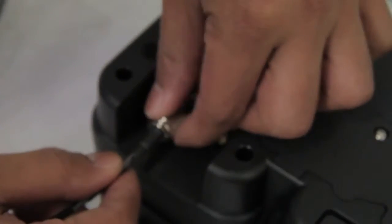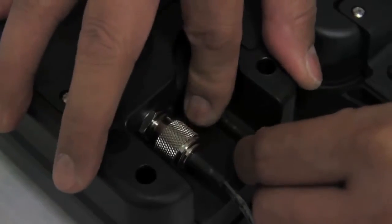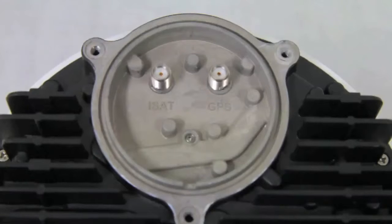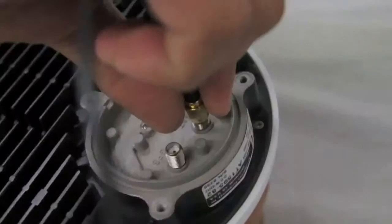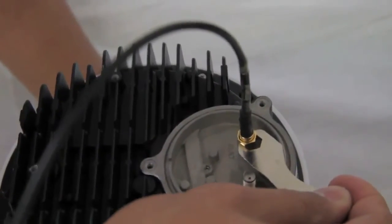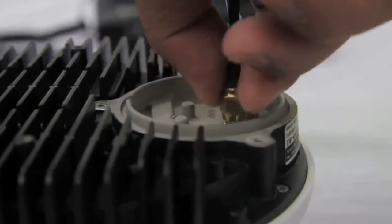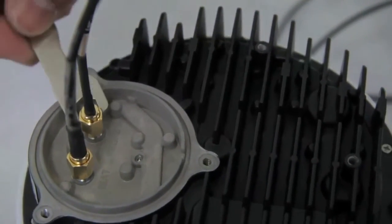You can then easily screw the cabling into the unit. Avoid over tightening any antenna connectors. At the other end, connect the same cables to the ISD710 maritime active antenna. Connect the cable labelled INMARSAT to the SMA antenna connector labelled ISAT, then connect the antenna cable labelled GPS to the SMA antenna connector labelled GPS.